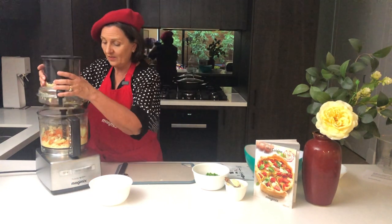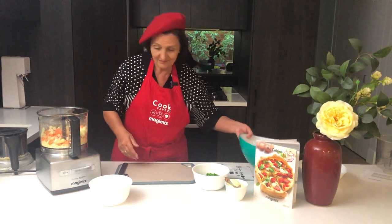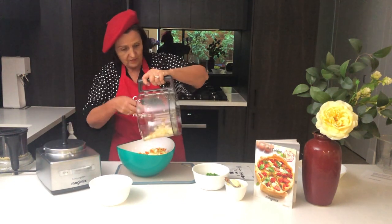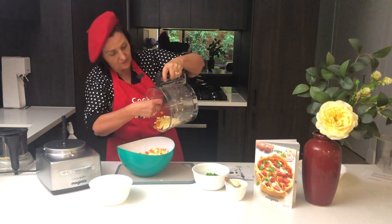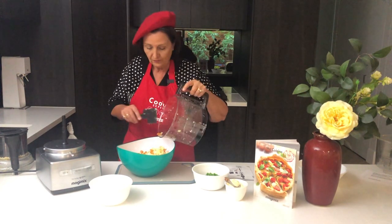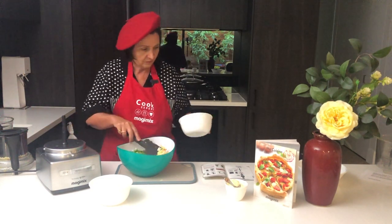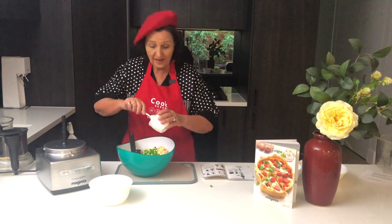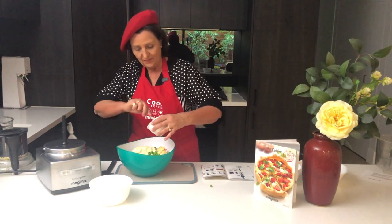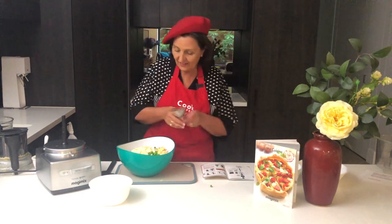It's really simple. I'll take that out and add them to the ones I already have. The spatula that comes with the food processor fits just perfectly inside. Some peas, and then the mayonnaise. There we have it — give it a good toss.